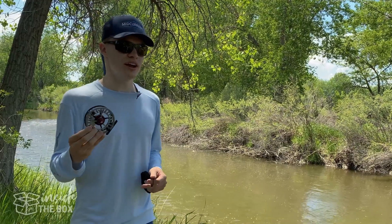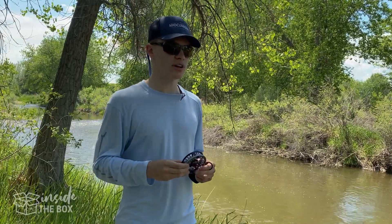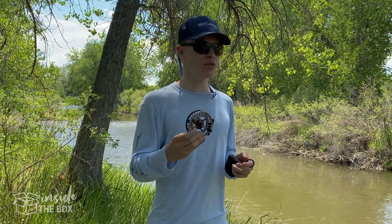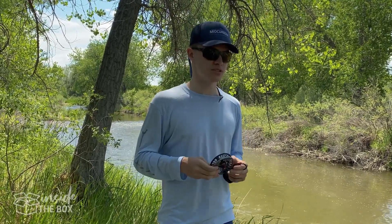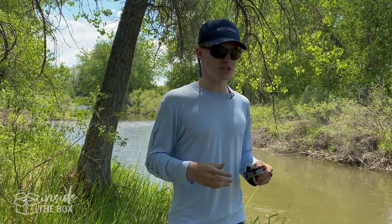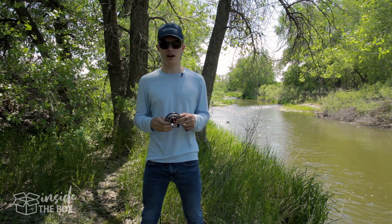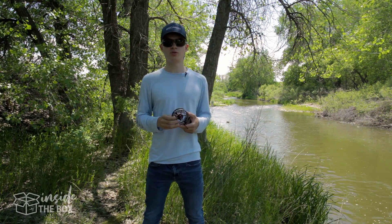This reel is in the mid-range, but it's understandable since there's not that many Euro-nymphing reels on the market, and it's packed full of technology. Not only that, but it comes in a lot of different colors as well — it comes in this awesome Chipotle and in a stealth version, which is all gray. You can find this on Sage's website sageflyfish.com, and it comes in at $425.